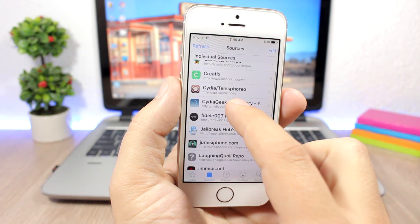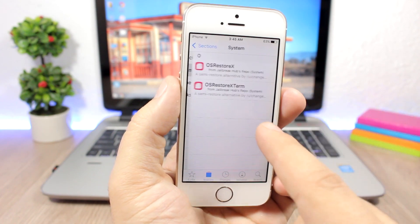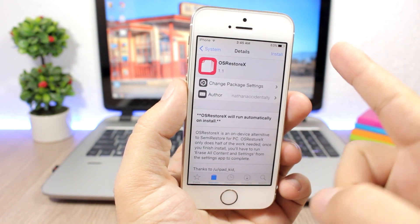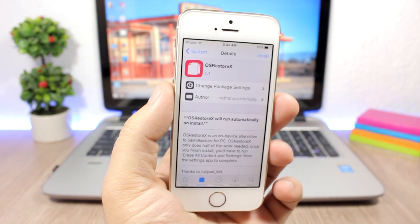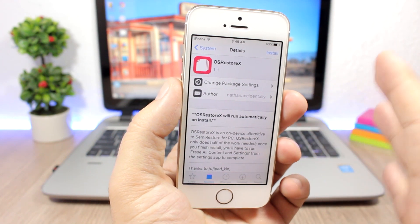The next step is going to the Jailbreak Hub repo. Here you will find 'OS Restore X' under System — click on it. Important: the moment you tap Install, the process begins and you cannot go back. It won't install anything on your device in the traditional sense; it will start the process directly within Cydia.